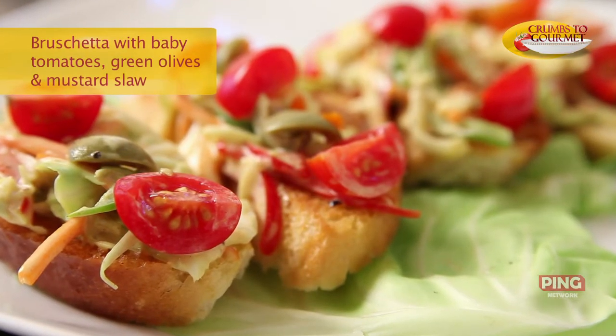Welcome to Crumbs to Gourmet. I'm Joel, your chef and also a Gourmet Caterer. Today we're going to talk about something which is simple, fast, delicious and healthy. We're going to do Tapas style Bruschetta. If you want to know more about today's healthy Bruschetta, stay tuned.